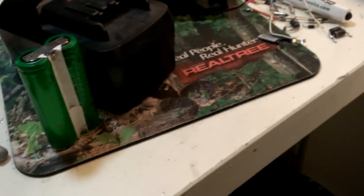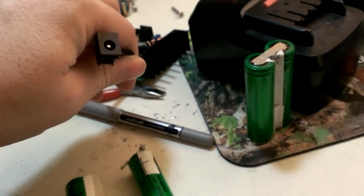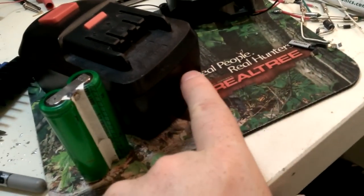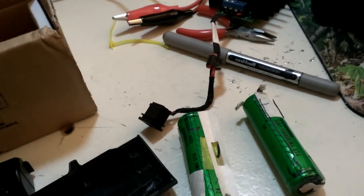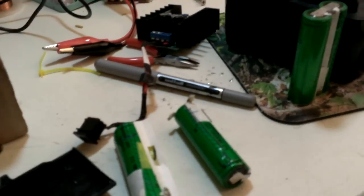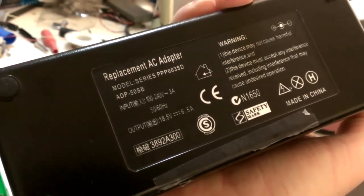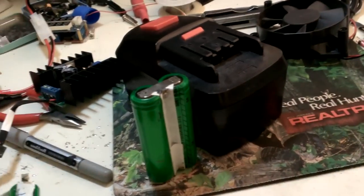Another thing I was thinking of doing is using this step-up converter with a connector on it. I could put a little switch on the side of the battery for battery-powered or AC power, and use a big fat power brick — this one here is 18.5 volts, 6.5 amps — which is probably sufficient to run the drill. So I could make this either battery-operated or AC-powered.